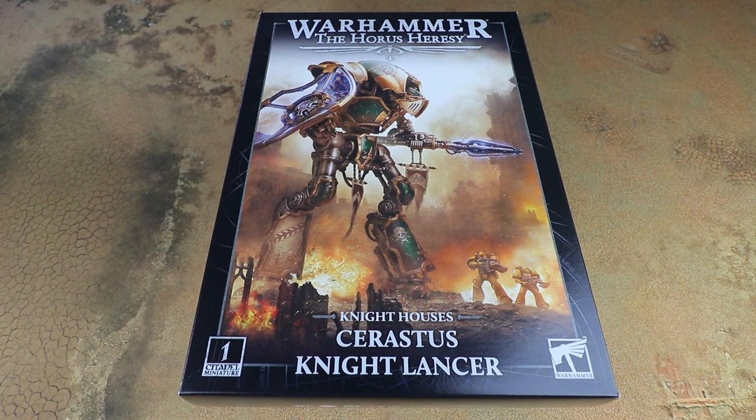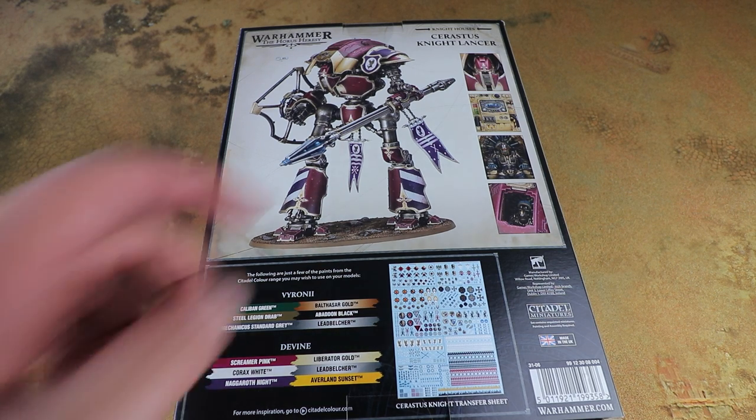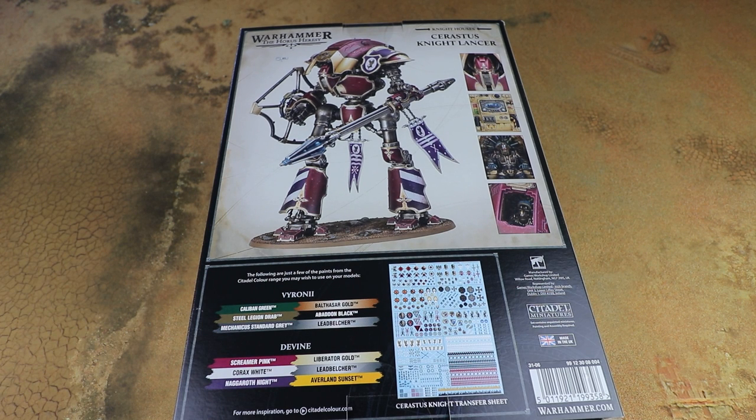Really excited for this — I'm a big fan of the Knights and I really like this model. The previous versions were resin and very poseable, so we'll be seeing if there are any limitations to this kit, how the legs go together, and we'll also be looking at the painting approach, leaving the armor plates separate. It really has that knightly vibe with the shield and the lance, and there are molded banners too, which is really cool.